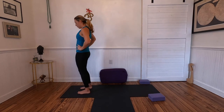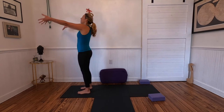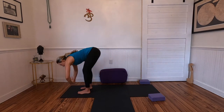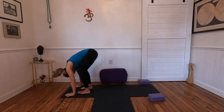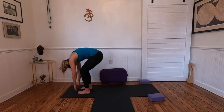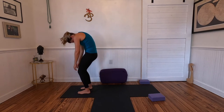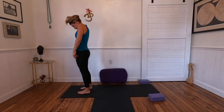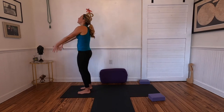Finding center — inhale as you root through the feet, reach the arms up, and exhale folding forward. I'm going to take three rounds rolling to standing, so bend your knees, shake your head yes, bring your chin towards your chest and rag doll up, scooping out the belly, rolling up to standing. Any tension behind your neck or shoulders, just observe.